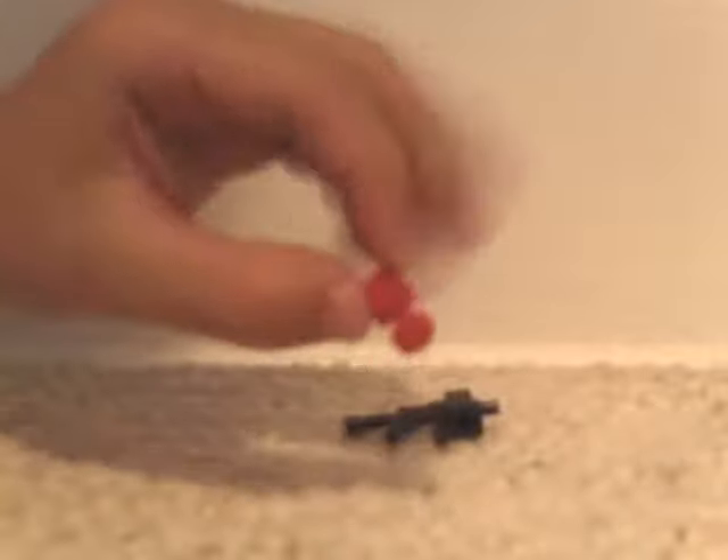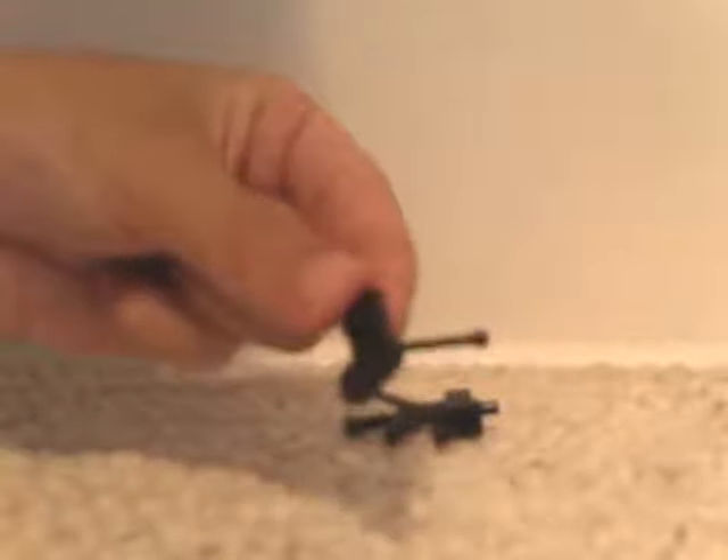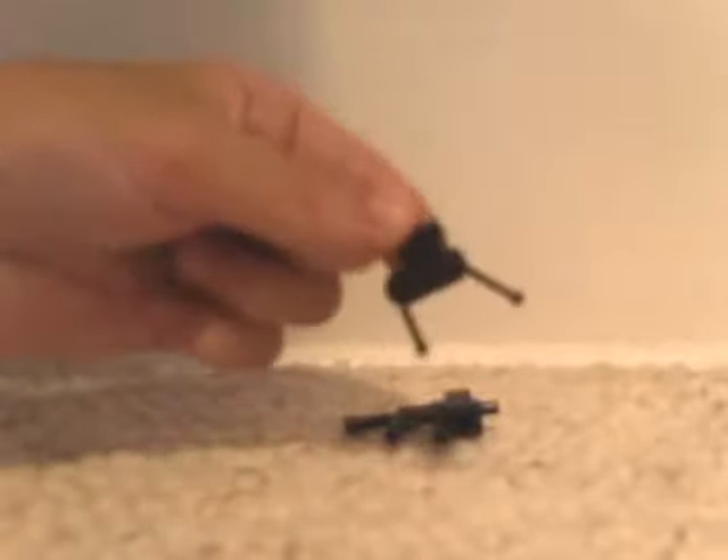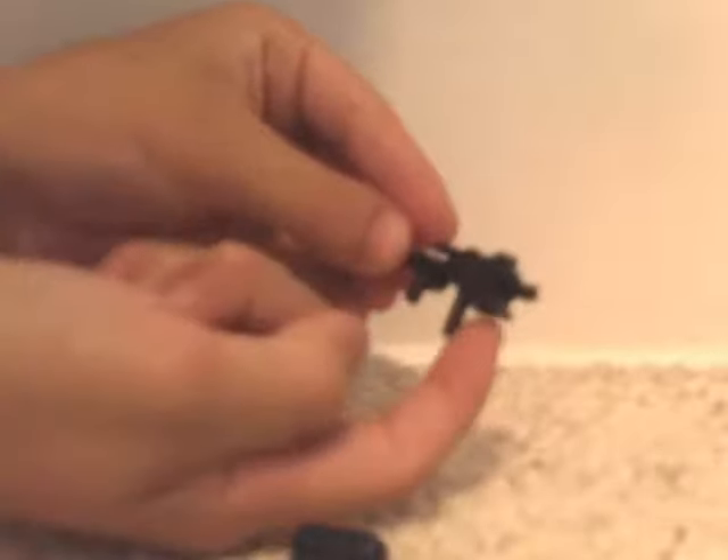To build the body, get one of these pieces in black, then put two of those black lever things on the side of it. Then all you have to do is put it right on the bottom of that piece facing forward like that.